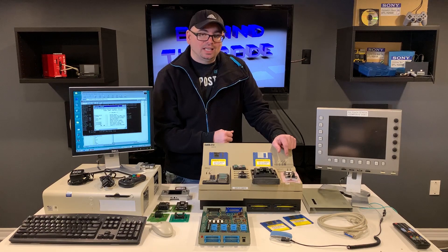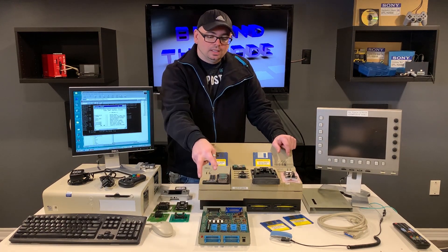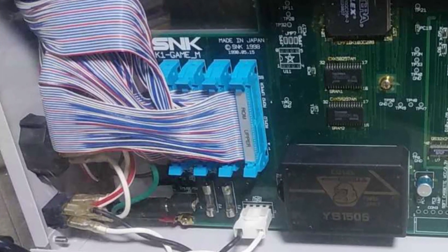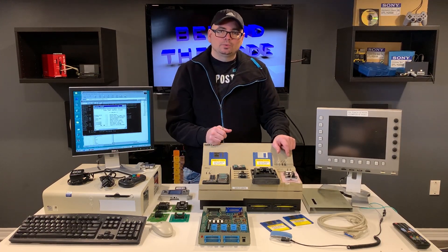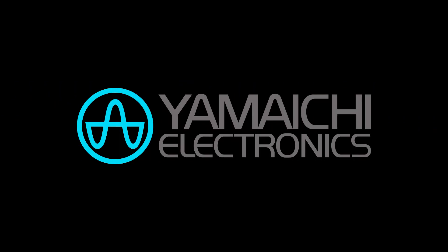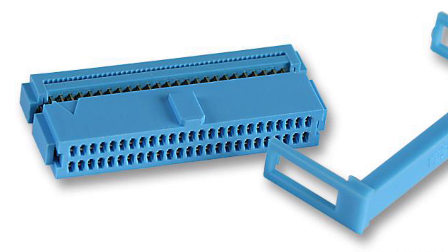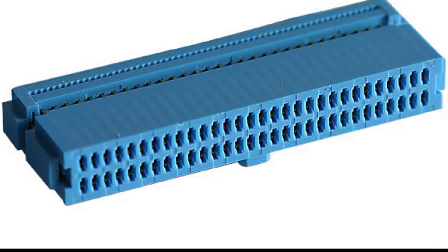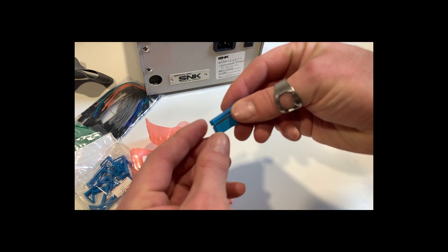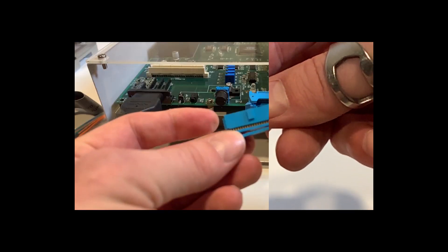The next thing I'm looking at is building my own ribbon cables for the system that would interface from the front ports to the main PCBA of the development kit. I assumed these would be standard IDC connectors, but it turns out these are a special type of 40-pin and 60-pin connector with slightly different spacing — not the standard IDC connectors you get with an IDE hard drive.